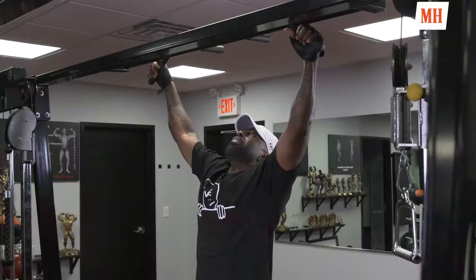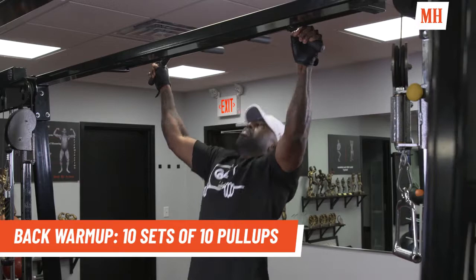On my back day, I do like 10 sets of 10 pull-ups, 400 all together for my warm-up.